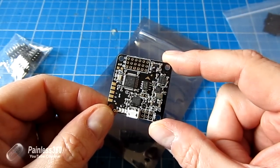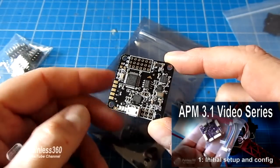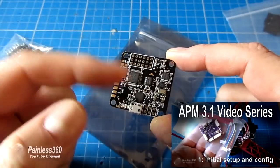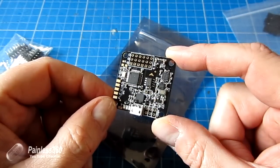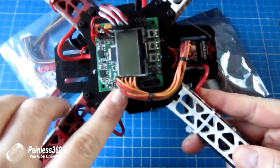If you're interested in the other boards, the APM series is already on the channel, so you can go and find those. We have APM 3.1 video series for both multirotors and for planes. In this one, we're going to add this board to a small 330 class quad that's had a KK 2.0 on it.